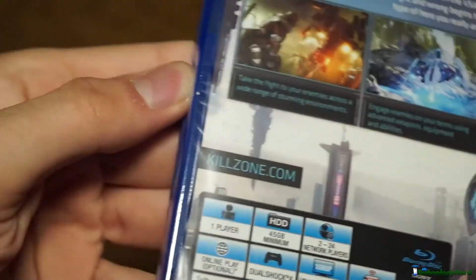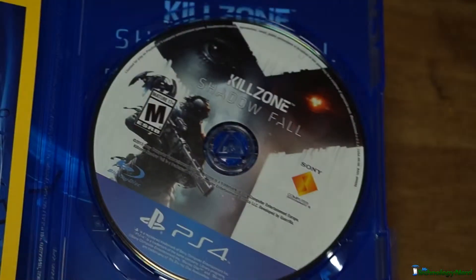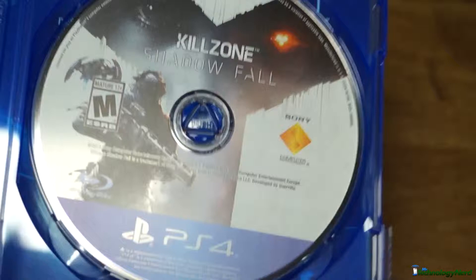So I'm gonna go ahead and crack this open. Inside we have Killzone Shadowfall the game on that same Blu-ray disc that you'd expect to find on PS3 games.